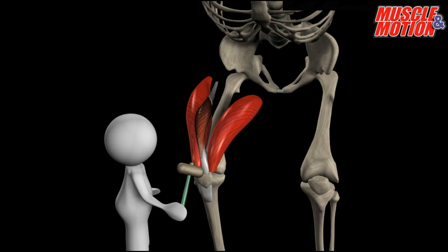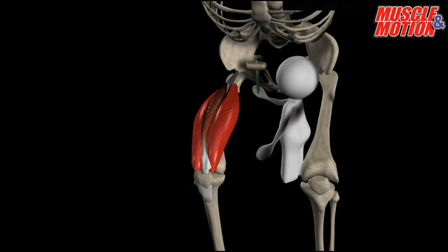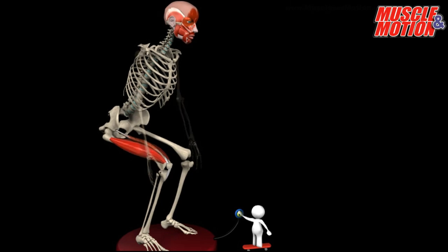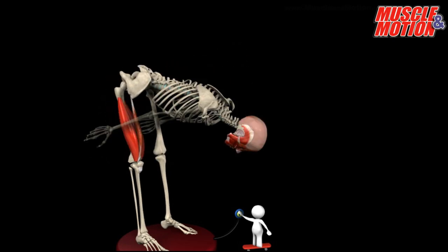The first muscle we connect to the bones is the quadriceps femoris. One side connects to the tibia and the other to the femur and the pelvis. Now, let's activate the muscle and see what happens. The muscle extends the knee and the leg straightens.